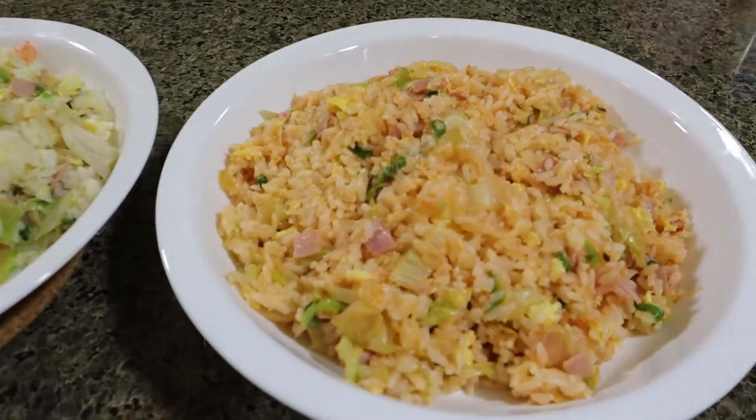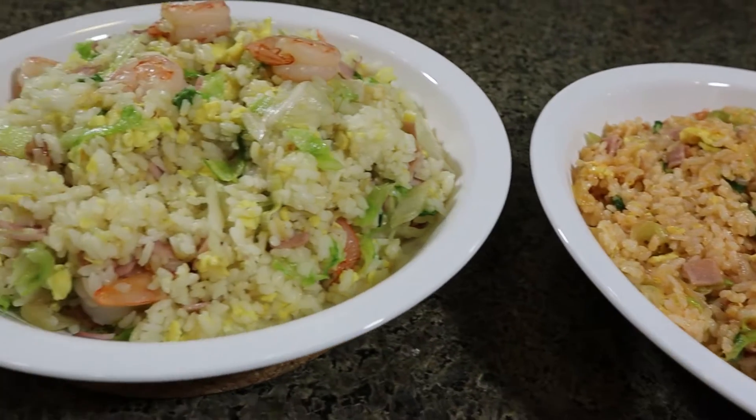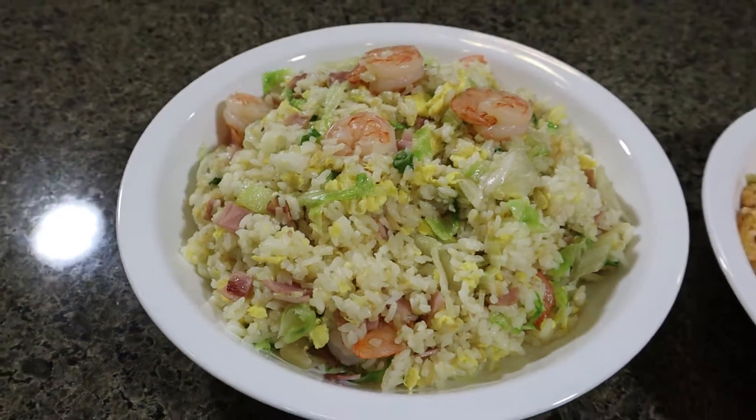Hi, what's up? I'm Fat Pau Ha, Fat Pau. Today we will make the double fried rice — one fried rice, two tastes. Let us begin.